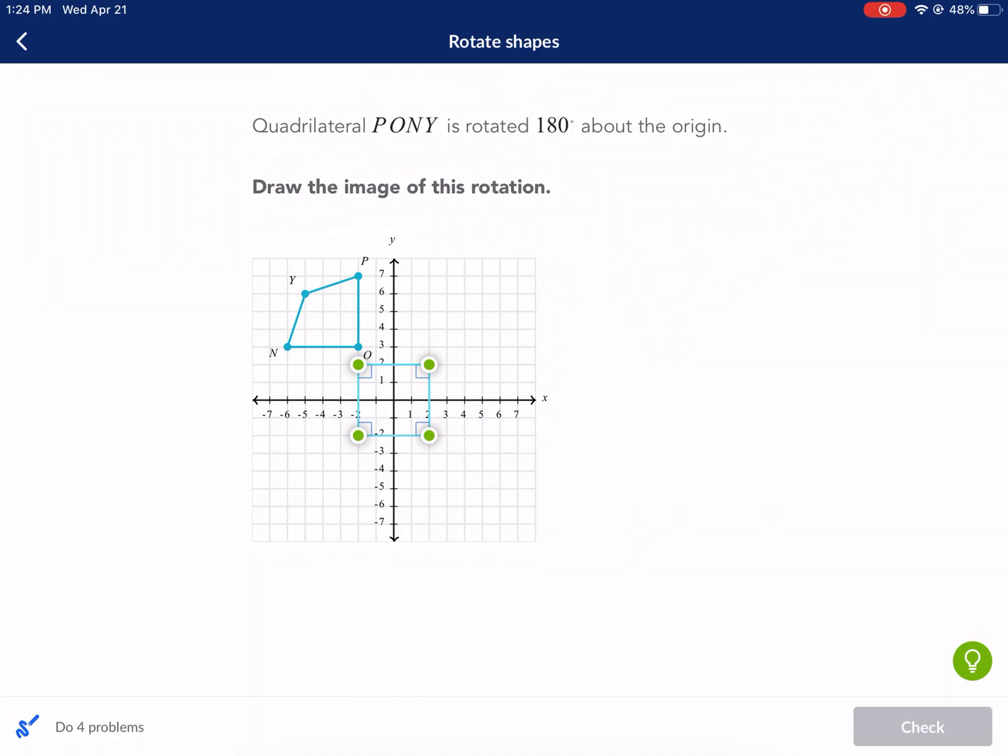Welcome everyone to Geometry on Khan Academy. We're doing rotate shapes today. I'm Mr. West. Let's go ahead and get started. Here we have quadrilateral PONY, P-O-N-Y, which is rotated 180 degrees about the origin. Draw the image of this rotation.